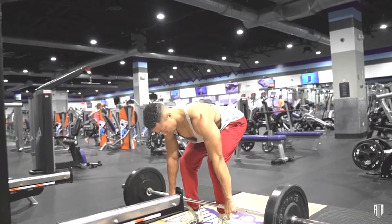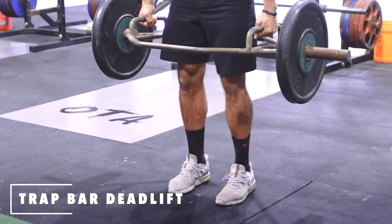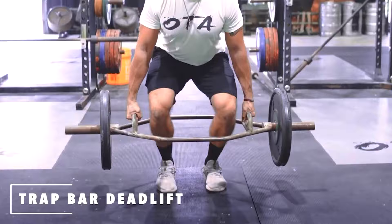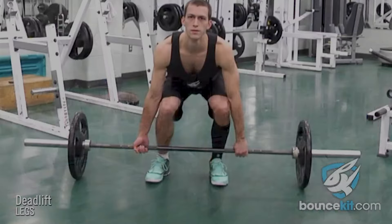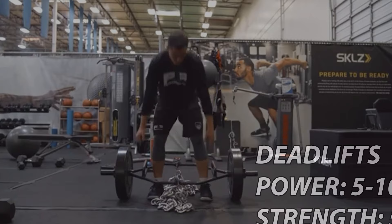Deadlifts are very similar to the back squat — you could use them for strength, power, or hypertrophy. However, not many people use deadlifts for hypertrophy. If you do, I'd recommend a trap bar, which is more favorable for higher reps and explosive power work. I'd much rather you do eight sets of three for power with a trap bar than a straight bar deadlift. If all you have is a straight bar, use it. When I do deadlifts for strength, it might be five sets of five, or doubles and triples like five sets of three. I normally don't go higher than five reps with a deadlift.